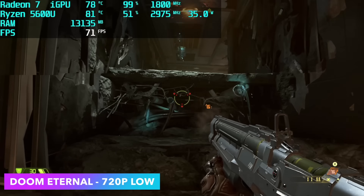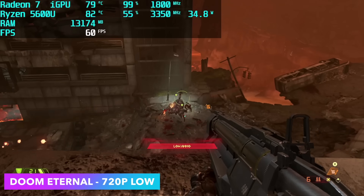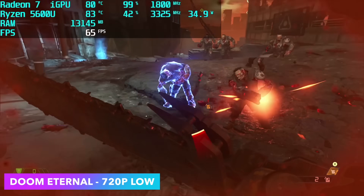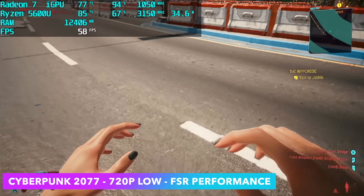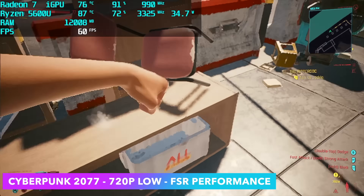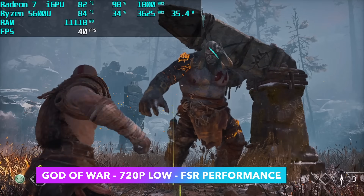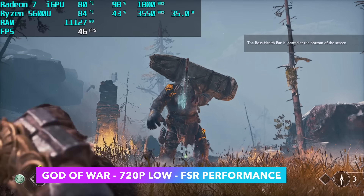Next up is Doom Eternal at 720p low settings with dynamic resolution scale turned on. I was hoping for a constant 60, and with the frame limit set around 64 it will scale things down a bit, but we are still dipping under 60. The best setting would be to turn V-Sync on and use a static resolution scale set to about 80%. For Cyberpunk 2077, we're at 720p low with FSR set to performance, and this chip is trying its hardest to hold a steady 60 with V-Sync on. FSR Ultra Performance will run at a constant 60, but I just don't like the way it looks.